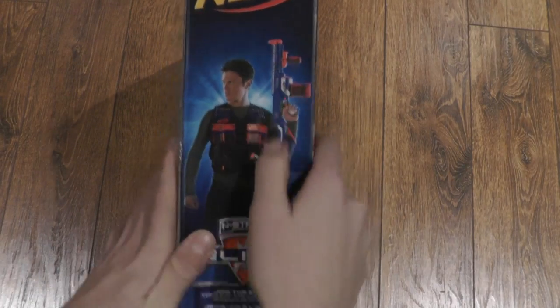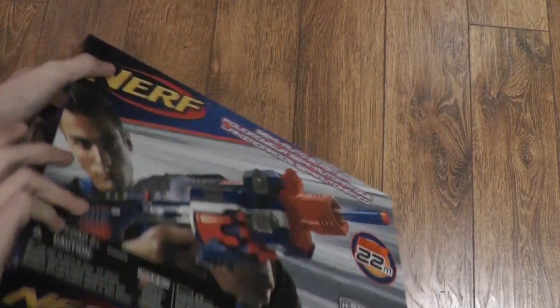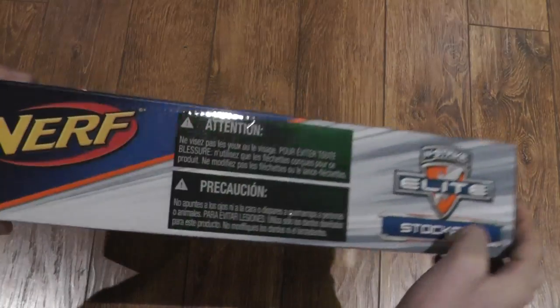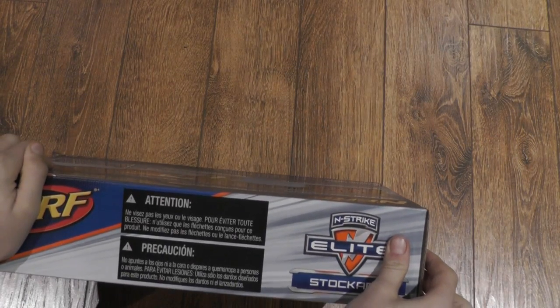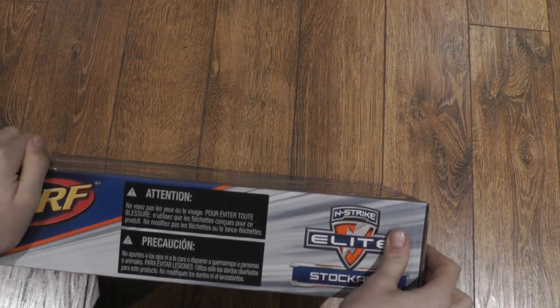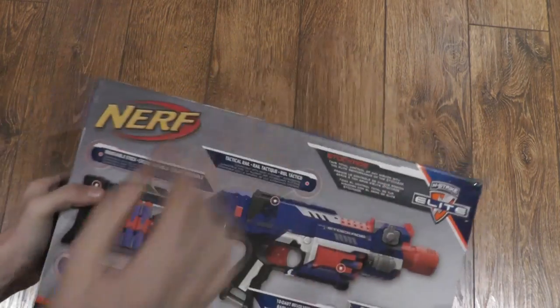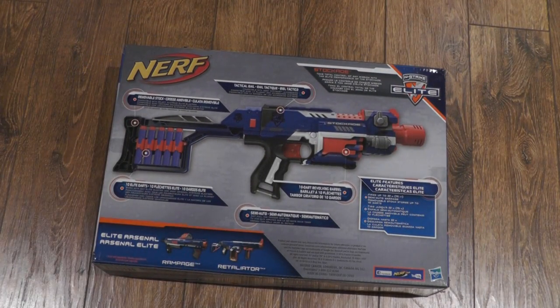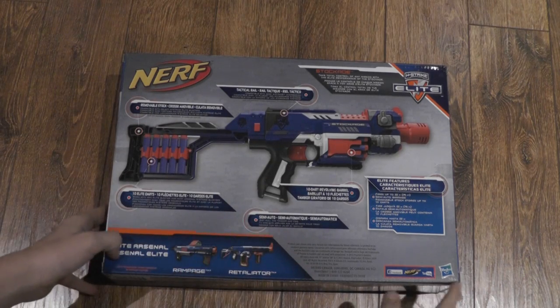On the side we have a picture of the Barricade. On the other side, we have a picture of the dude with his vest and his Retaliators — got the whole loadout on the bottom. Another picture of the Barricade. And on the top, it says some stuff in French. And then on the back, we have this stuff, which is pretty cool. It's got lots of stuff on the back — shows you a picture, kind of a diagram of the gun.